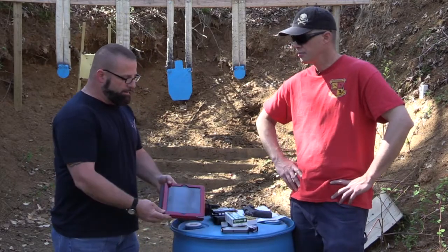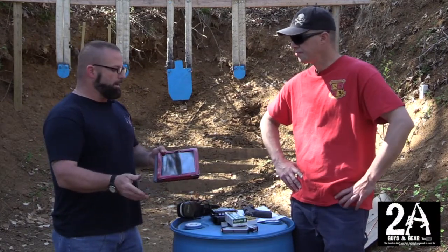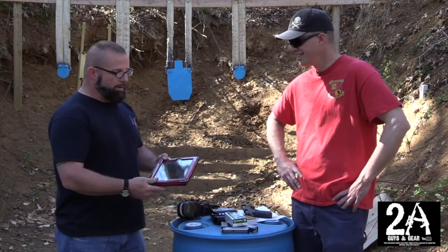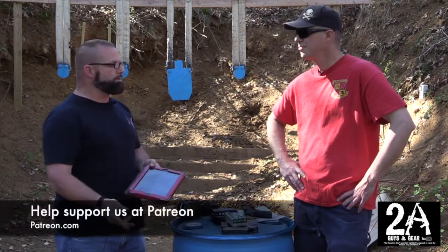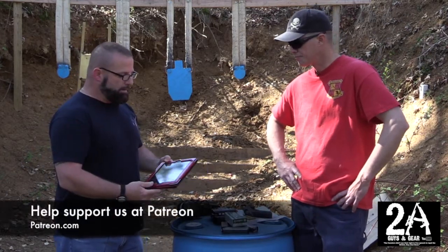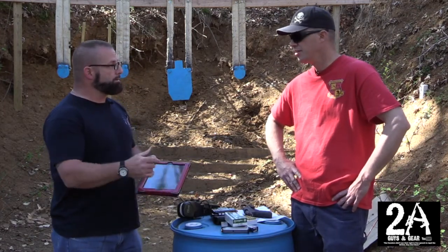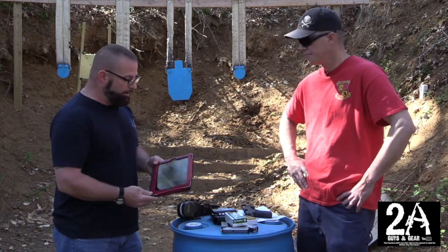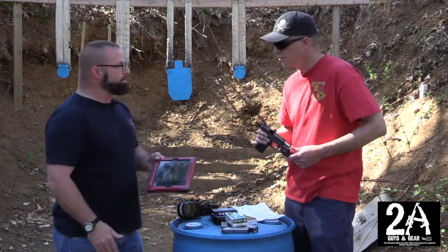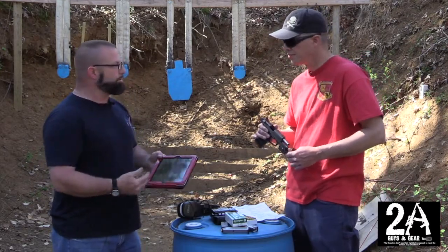It comes with a cool little Pelican case to store it in so it won't get beat up. In the settings, you choose what firearm it's mounted to — I have it on a Ruger P95 and it came right up. It asks if you're a left or right-hand shooter and whether you have it mounted on the top or bottom. I thought it was really accurate in how it reads your handling. It will record and save sessions in your history, and you can have multiple different shooters on it.